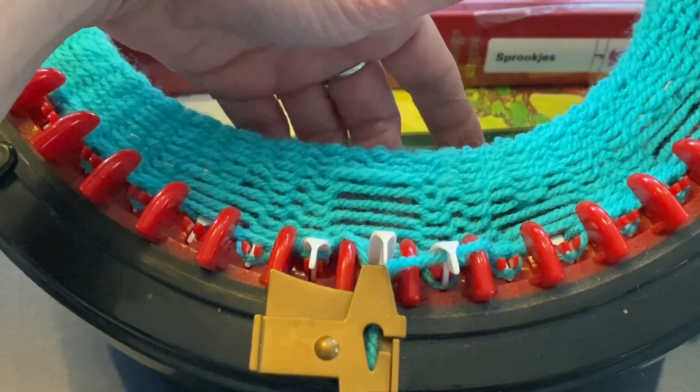First, I will explain that there are two different types of dropped stitches to fix, and there are some things you need to know. Your dropped stitch needs to be on the left of your work to fix it. If it's past the feeder and on the right, you have to knit another round until it comes to the left side of the feeder.